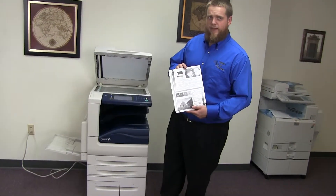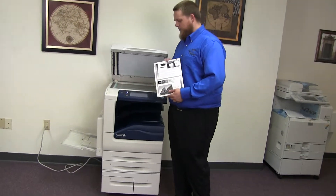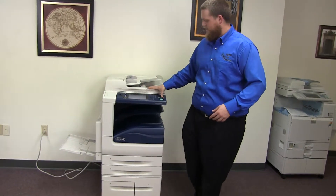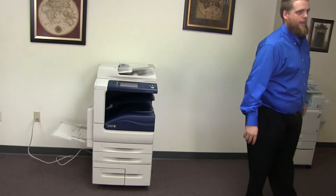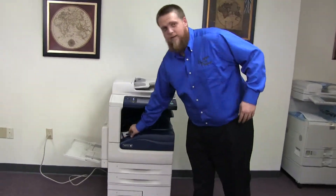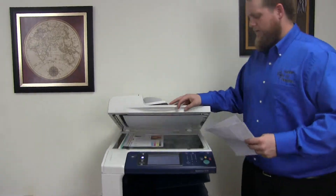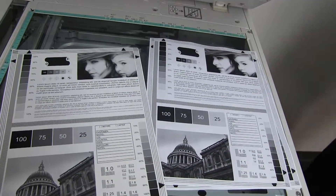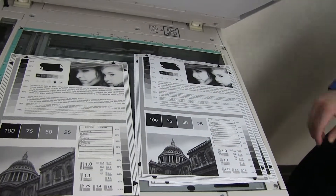So now we'll go ahead and run a few test copies to show the copy quality in this machine. Here we have our test copies. We'll go ahead and place them on the glass next to our chart. And as you can see, good copy quality in this machine.